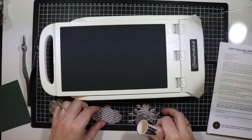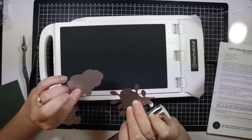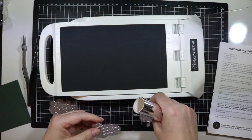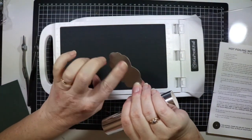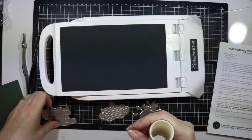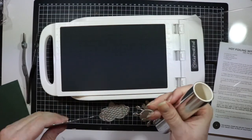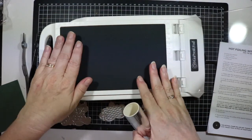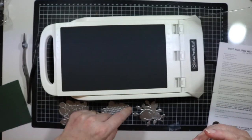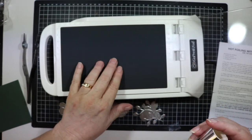I've got all three cleaned off so there's nothing on the back now. I just washed them with a little bit of soapy water and dried them off with a sponge. They're all clean now because this is going to be hot and I didn't want that sticky stuff to damage the plate.